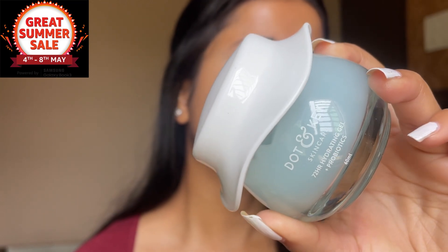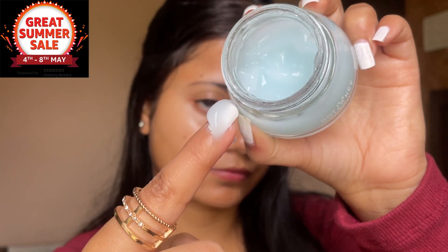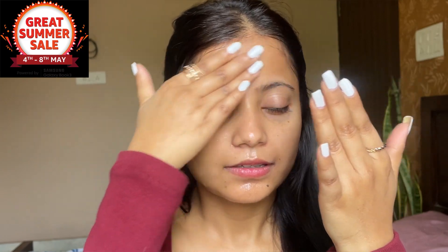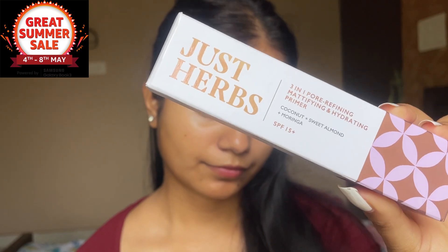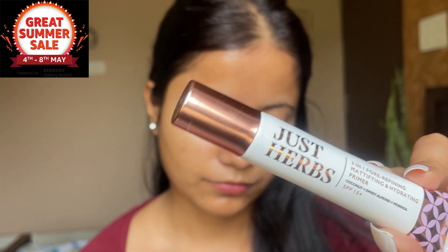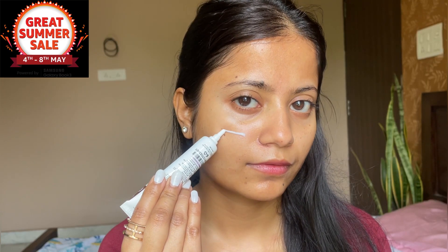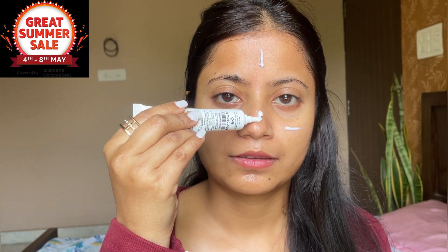I am using this moisturizer — Dot and Kika 72-hour hydrating moisturizer. This is good to hydrate your skin. It will be the best option for dry skin. Then I am using primer — Just Hub 3-in-1 Pro Primer, which contains coconut oil, almond oil, and SPF 15. It comes in cream paste and it will smooth the skin very quickly and create a good layer for foundation.